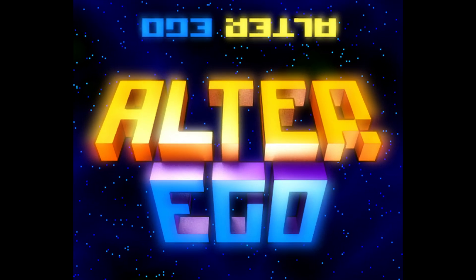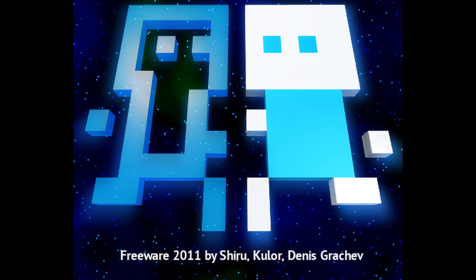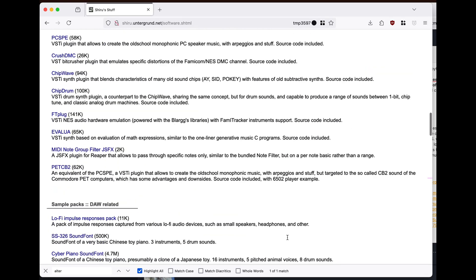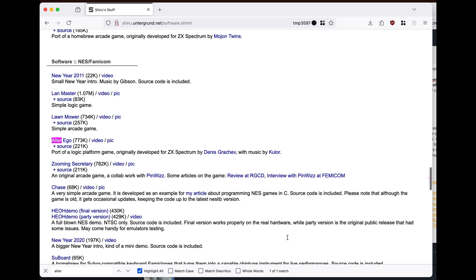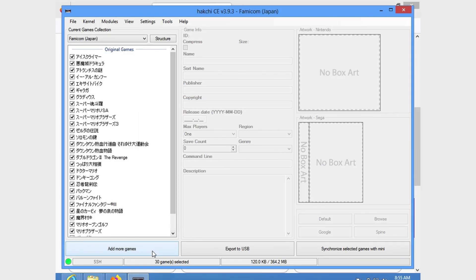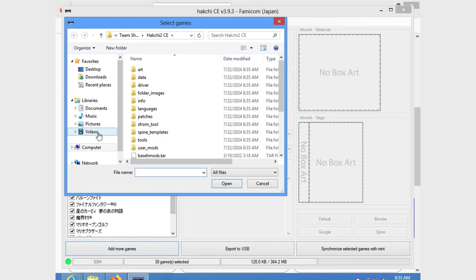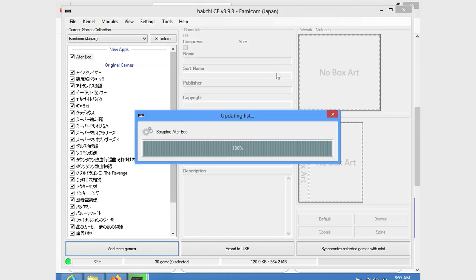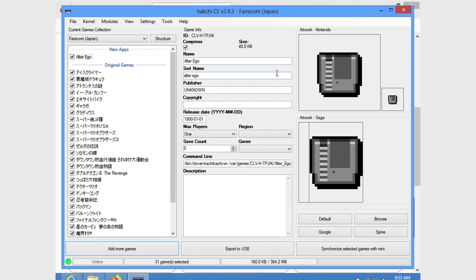We're now going to install a freeware game called Alter Ego. It was released in 2011 and they even offer the open-source code — I'll supply a link in the description. Please make sure to keep your ROMs legal. We just have to add the game in Hakchi, and it's there at the top of the list.